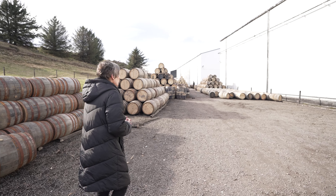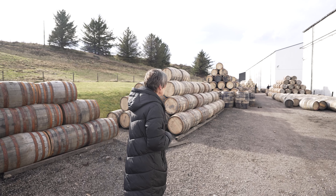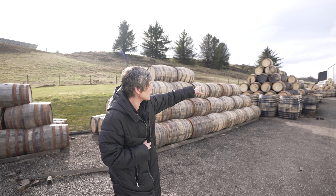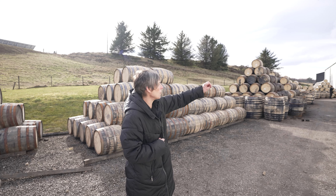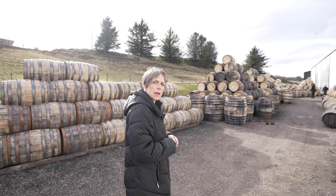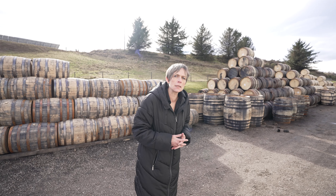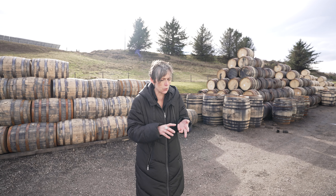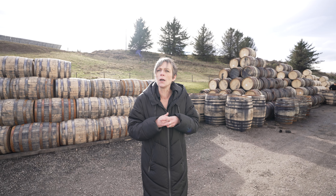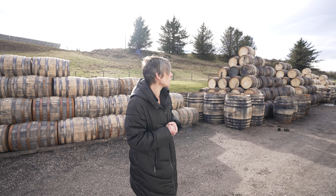Here we are in the cask compound. As you can see, we've got a great number of casks. You can see some Oloroso Sherry casks, Pedro Jiménez at the back, some ex-bourbon casks, Virgin Oak, and Estia just at the back. An extensive range — different ex-contents including wine casks, Virgin Oak, and Sherry casks. But also different types of oak, including different Virgin Oak varieties.